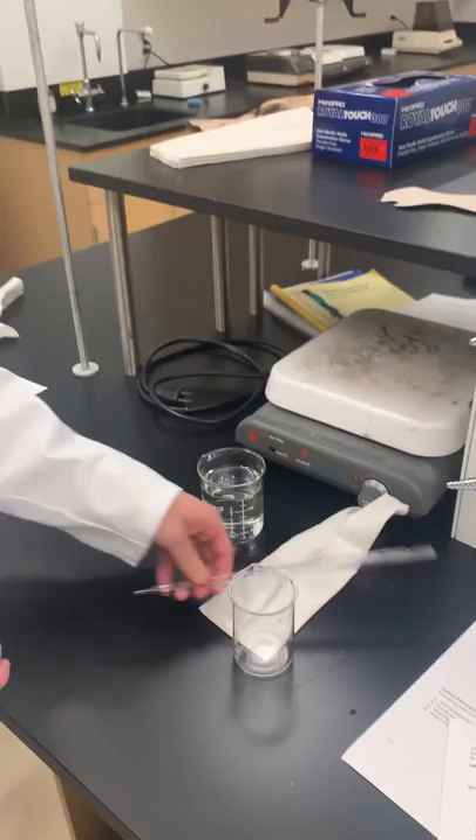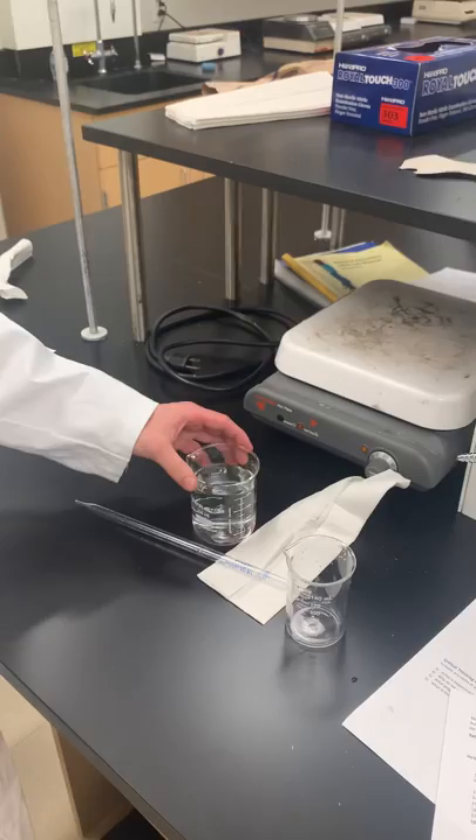So you're going to need a rubber bulb, a graduated pipette, a paper towel, some water or other substance to transfer, and something to transfer it into.